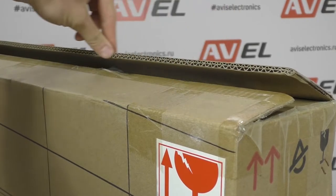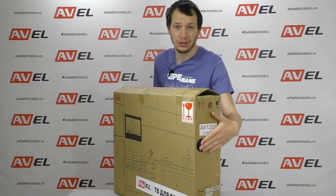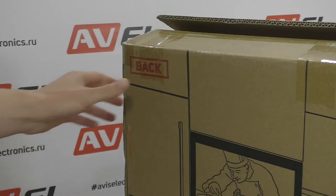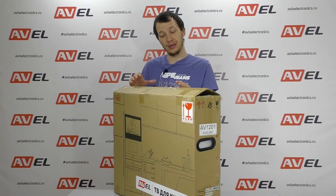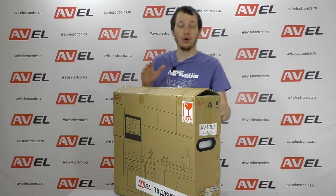The TV is packed in dense double corrugated cardboard. The box has convenient handles for transporting the TV, and the back and front sides are also signed for easy removal of the TV from the box, to lift it facing upwards.